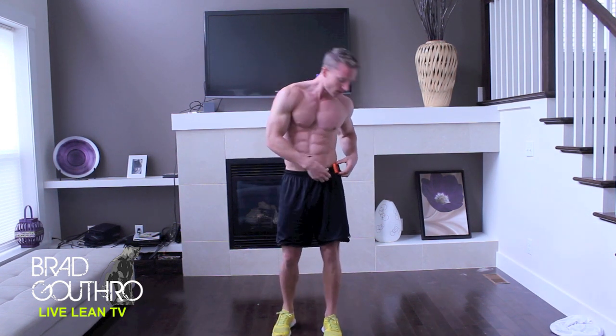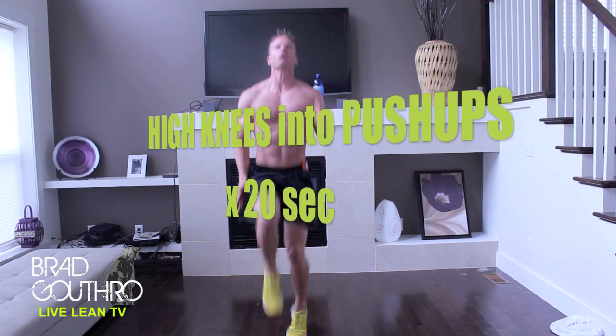Let's time this in. There we go. First exercise: high knees. Ready? 1, 2, 3, 4, 5.